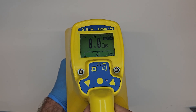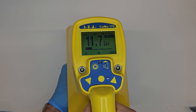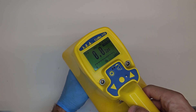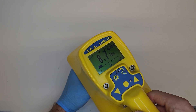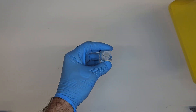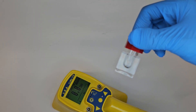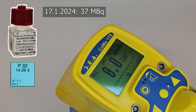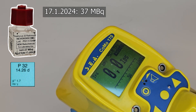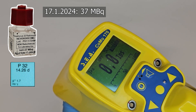Samples 1, 2, and 3 are sulfur-35 solutions, and sample 4 is a supposedly dead phosphorus-32 solution — this was from the radioactive flower video. We can clearly measure values from the sulfur-35 solutions. As of recording, today is July 22nd, 2024. The phosphorus-32 solution is from the 17th of January 2024, so about six months ago.